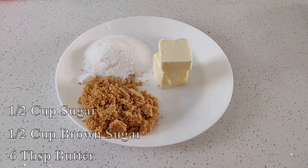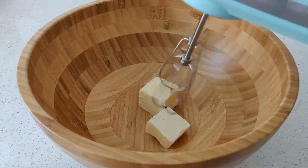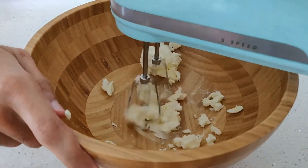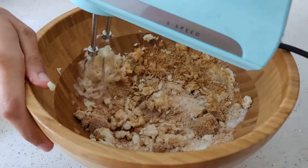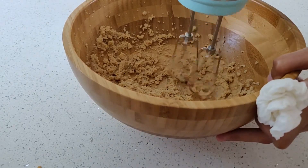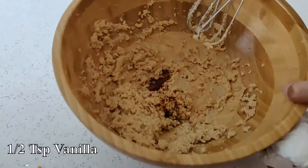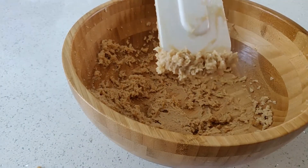For the dry ingredients, cream together half a cup of white sugar, half a cup of brown sugar, and six tablespoons of butter. Make sure that the butter is soft or this may prove to be a bit difficult. You can mix these together using just a whisk, or you can try using an electric mixer. Add a half teaspoon of vanilla once the mixture is a bit like wet sand, mix it together a little bit more, and that's all.